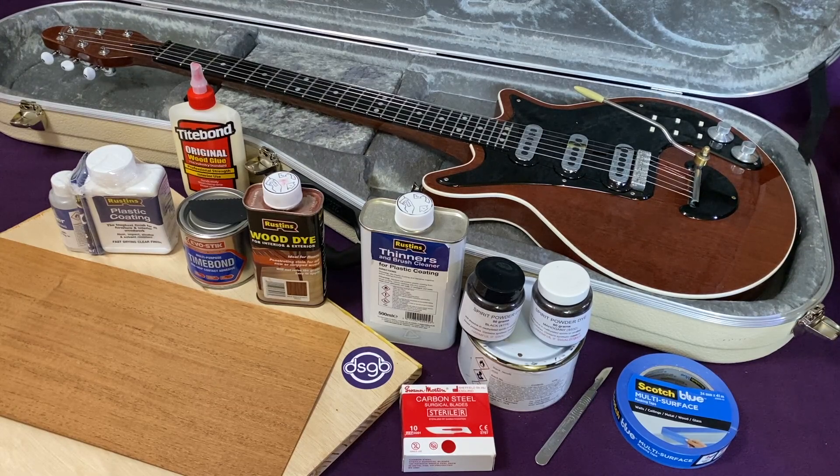And these are without doubt some of the most challenging phases of making a Red Special to execute neatly, even if you've got some degree of luthiery skill, which I certainly don't.